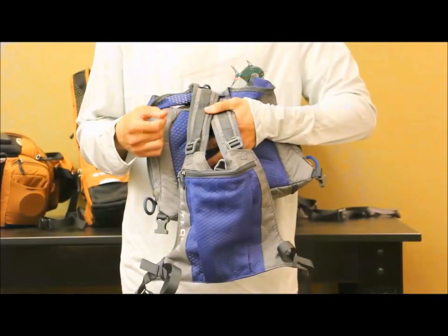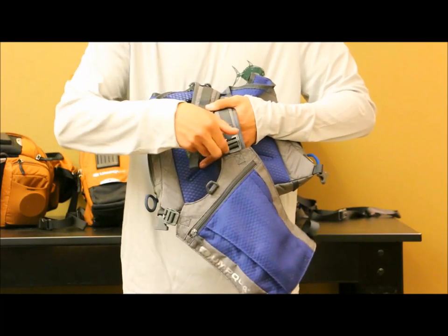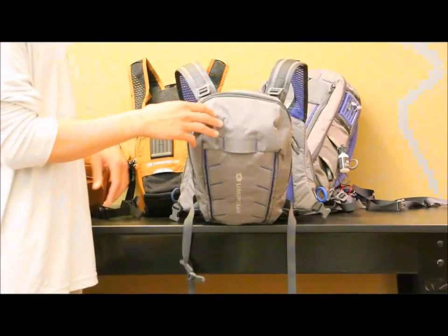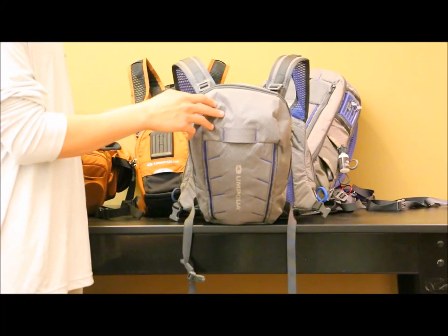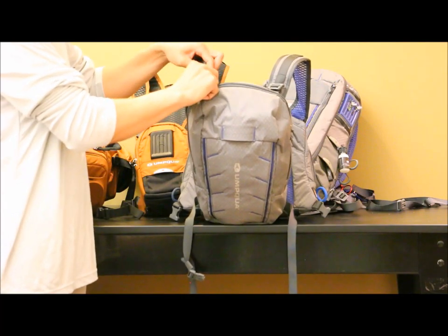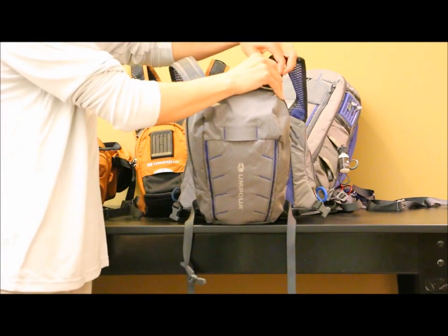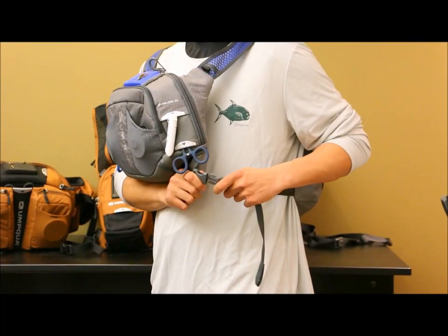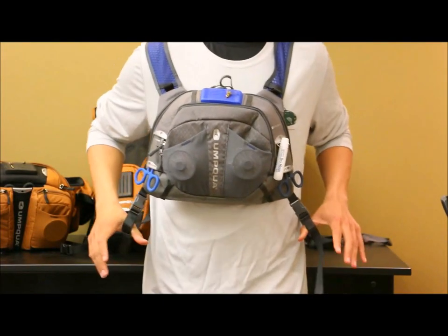The first step in this process is removing the back panel with your Zero Sweep buckles. The second step is attaching your Overlook back panel to the integration points on the shoulder straps. The third step is attaching the back buckle to the chest pack buckle. And now it's ready for use.